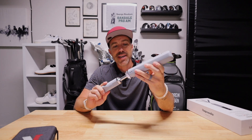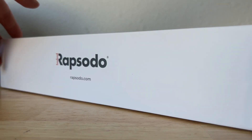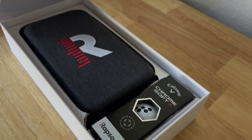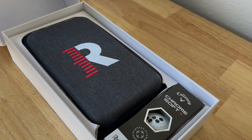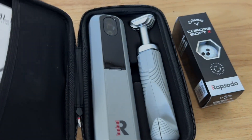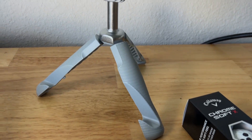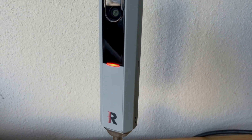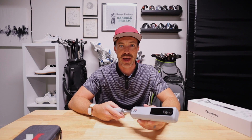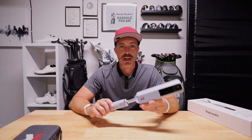For $699, you're getting this very compact, very sleek, very easy to set up and get going launch monitor. You're also getting a sleeve of Callaway RPT balls, which are specially marked for this launch monitor when you're indoors. It comes in a very nice carrying case that fits in any golf bag or backpack. The unboxing experience was really, really nice — kind of like an Apple-esque experience. Full marks right there.